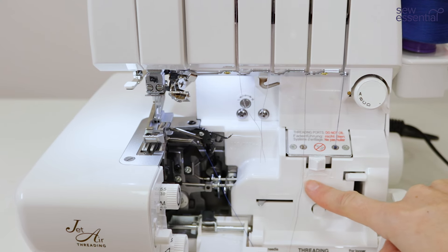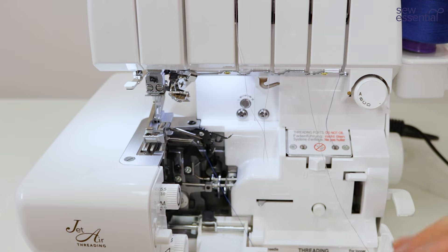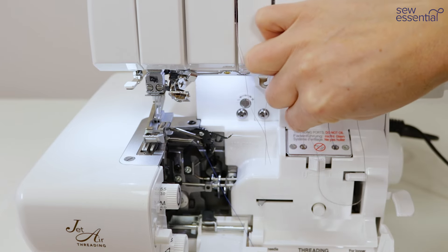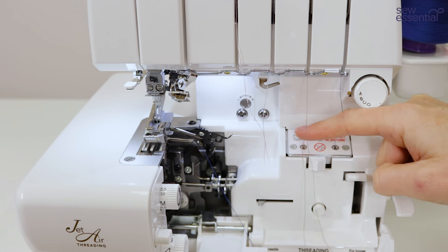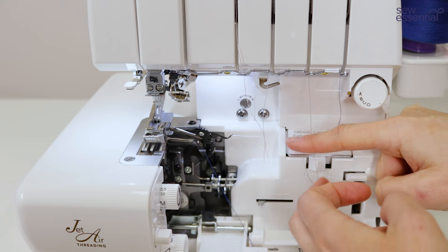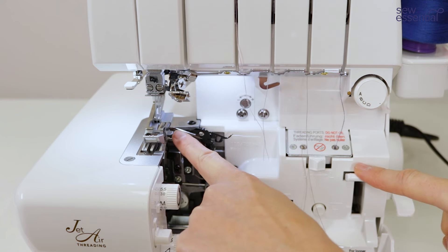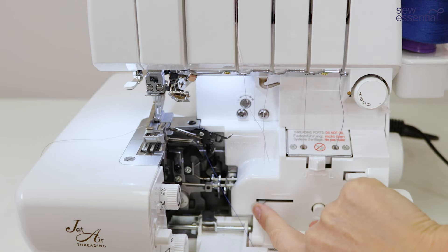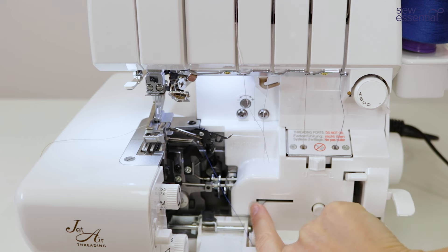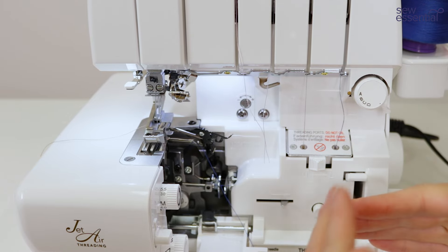Now let's move across to the upper looper and repeat the process with this brown thread — insert the thread into that port and feed some more in with your finger so I've got a few centimeters in there, then press the lever and the thread pops out of the upper looper. It really is so simple and easy to thread those loopers. Then before we start sewing we just need to move this lever across, which disengages those tubes and enables the machine to move as we sew.